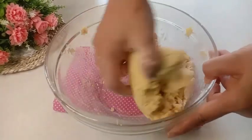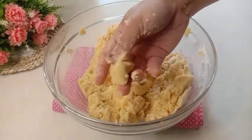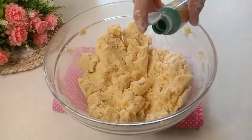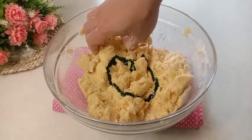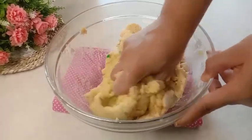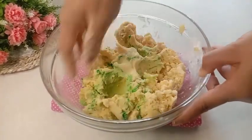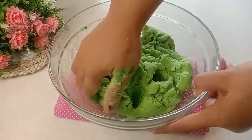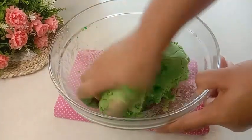Ini semua bahannya sudah tercampur merata. Untuk adonannya sudah bisa dibulatkan. Selanjutnya tambahkan pasta pandan sebanyak 1 sendok teh. Kita uleni kembali adonannya sampai semua adonannya berwarna hijau. Ini adonannya sudah berwarna hijau semua. Selanjutnya adonannya akan dibentuk bulat-bulat.